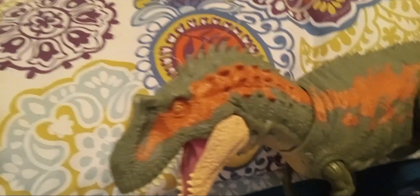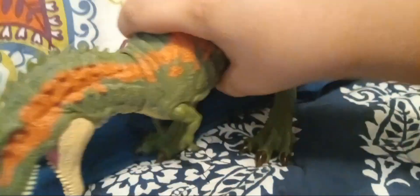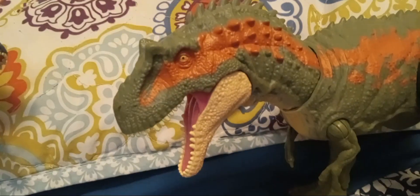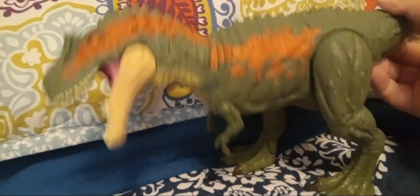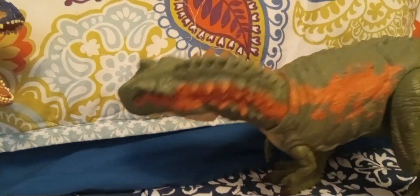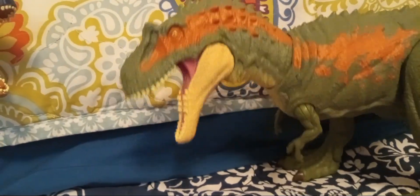Articulation on this figure is quite limited, as you would expect from a Massive Biters. The legs can go back and forth, the horns can move backwards and can swing out. The action feature is pretty average — all you do is swing the tail. By holding its legs you can swing around your human or other dinosaur.